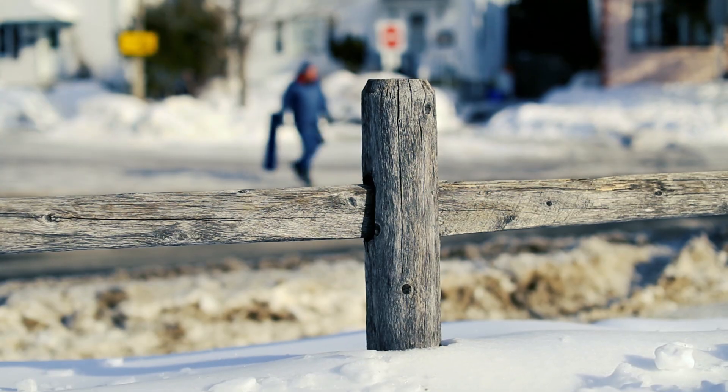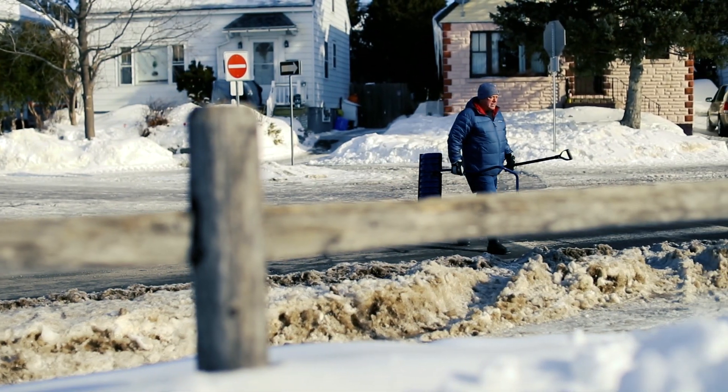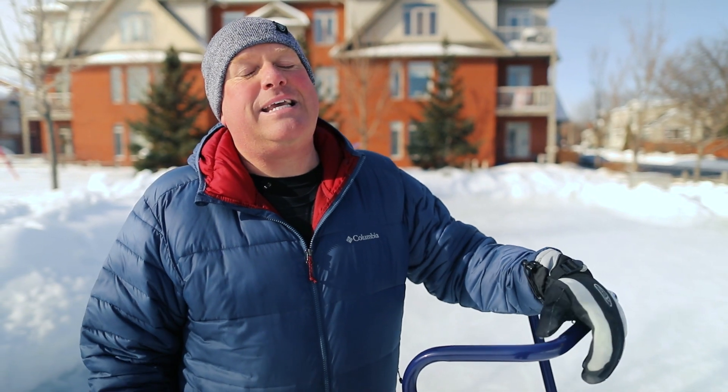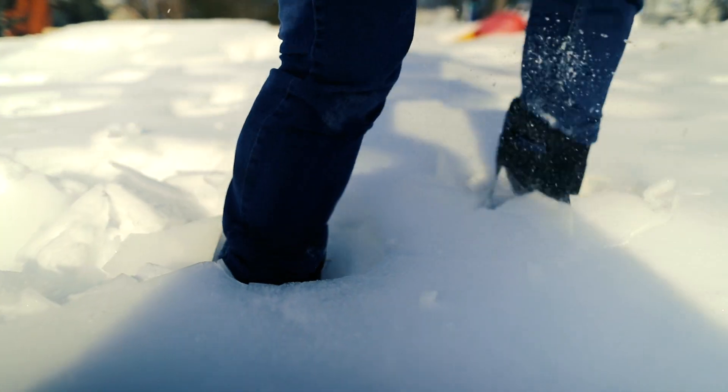Luckily I have a snow blower so I walk it over a block and I can remove the snow when we have heavy snowfalls. You really want to remove the snow as soon as possible because if we get freezing rain, then it becomes a big crust of ice that makes it very difficult to remove. Sometimes freezing rain is your friend — it will level out the ice surface and if it freezes afterwards, it makes for perfect ice conditions.